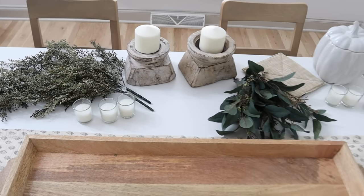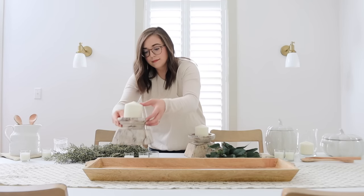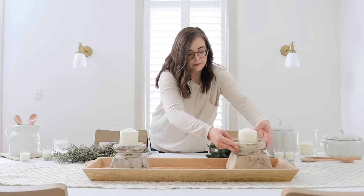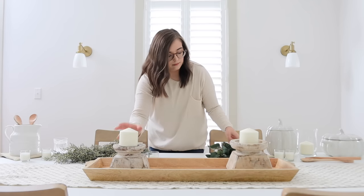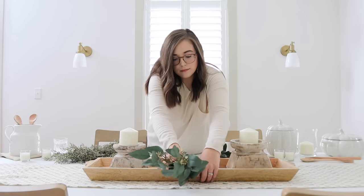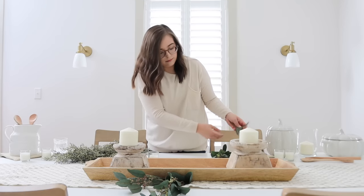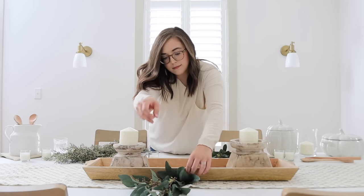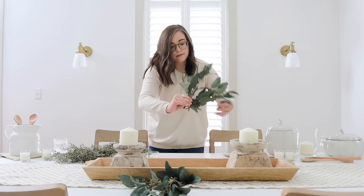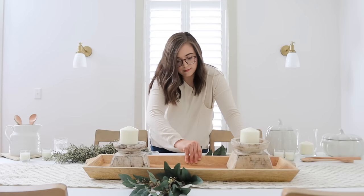Now it's time to start decorating our dining room table. These are the pieces we're going to be using today for a very cozy, neutral Thanksgiving tablescape. As many of you know, we have not done any decorating in our new home yet, and I didn't want to bring all of my fall decor out only to put it away in a week or two. So I'm bringing you a tablescape idea that you could leave out for a month or even longer — it's truly neutral and beautiful. You could easily swap out the pumpkins with Christmas trees and call it a day.